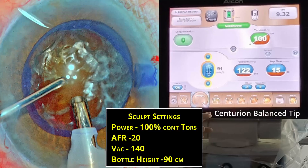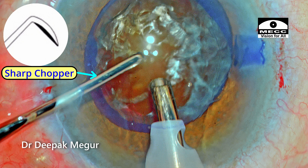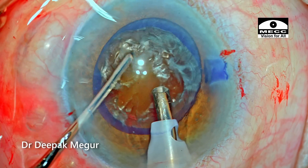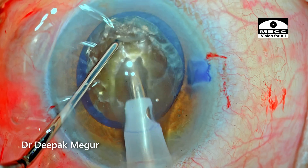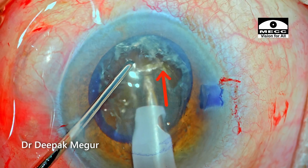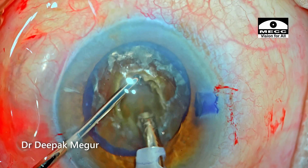These are the sculpt settings used for this nucleus density. I'm using a sharp chopper to deal with this dense nucleus, and note that the exposed part of the tip is slightly longer — I consciously use this when dealing with a harder nucleus. It gives a longer tip length to bury deep into the substance of the nucleus. The nucleus is stabilized with the chopper as I sculpt down. The sculpting length is about 2.5 to 3 mm and this trench will be dug to at least 80% depth.